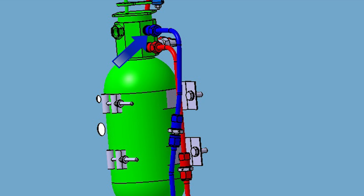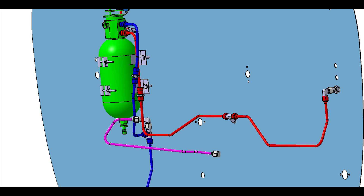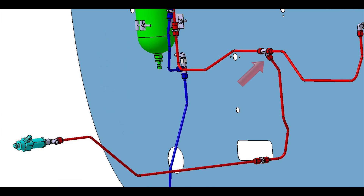Reconnect the vent line fitting at the nitrogen bottle. Remove the cap from the elbow and reconnect the brake line. Remove the cap from the bulkhead T fitting and reinstall the pressure line from it to the nose gear shuttle valve T fitting.